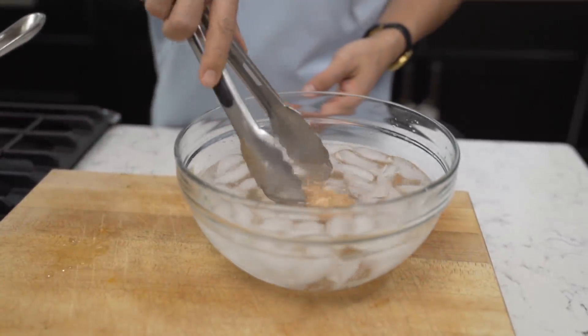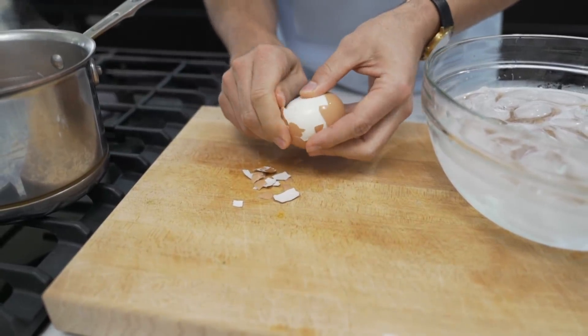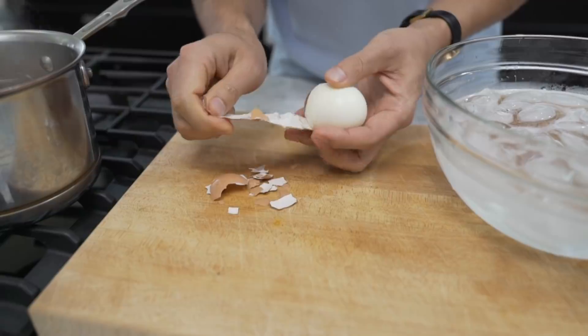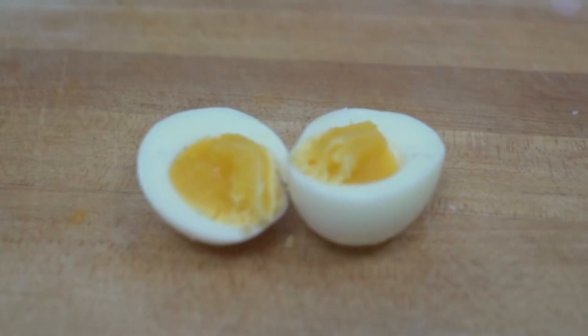Dunk it in the ice bath, let it sit there for like 30 to 60 seconds, and then peel it right away to make sure it's at the firmness that you want. If it's too soft, if it's runny, you can just throw it out and leave the other eggs in there. I'm pretty sure after you do this a few times, you won't ever have to do that — it's just a tip I wanna share with you guys.